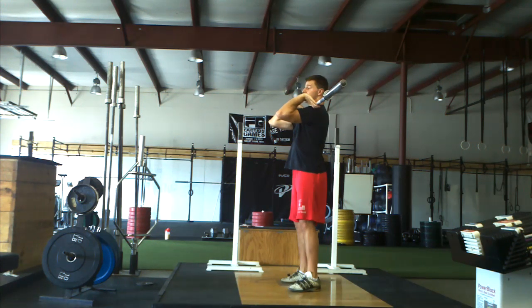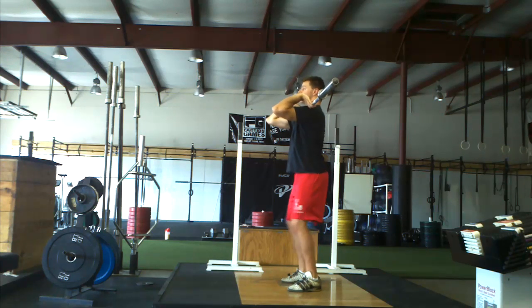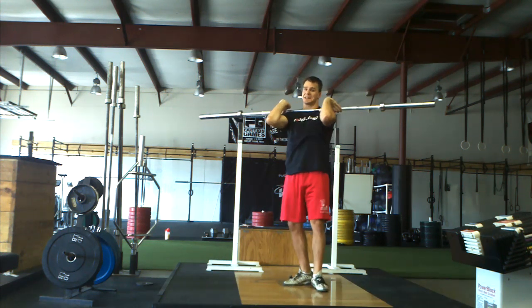For a squat jerk — even though I have decent mobility — I do not have good leverage to do squat jerks and would probably never squat jerk in competition. So from here, that's about the best I can do. I'm keeping a pretty vertical back, pulling the bar over my body, but I do not have good leverage for that at all.